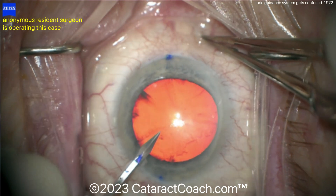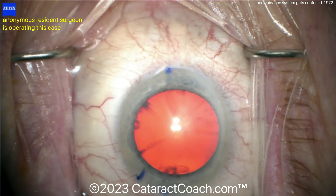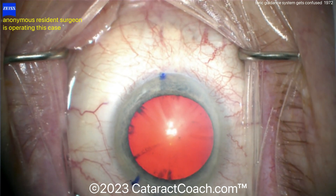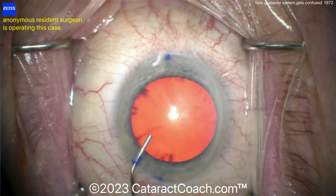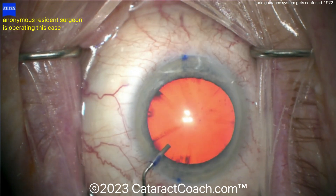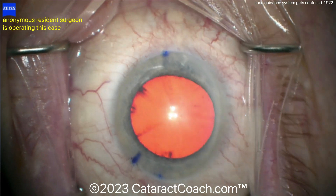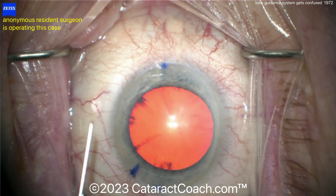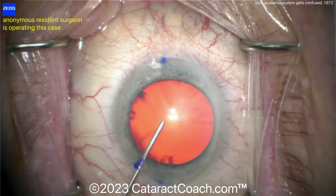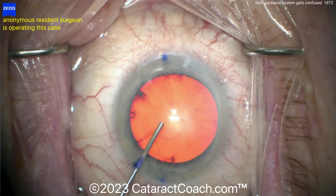The surgeon has inked the blade so that when the paracentesis is made, it's easy to identify where the paracentesis is. That's a move done often by young residents who are learning to operate. The problem is, this machine is going to use those blue ink marks as guidance for where the 180 is, and then it's going to tell you how to put the toric lens in. So now there are three ink marks on the cornea, and the machine is going to become confused.